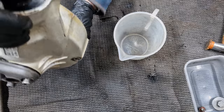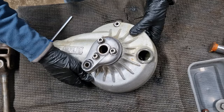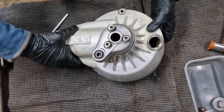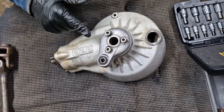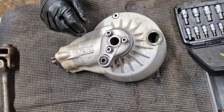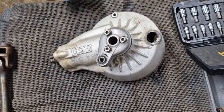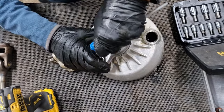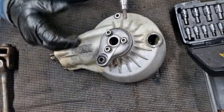Absolutely nothing coming out of there at all. To be fair, looking in there it looks a bit milky actually, now I'm taking a second look. I think I want to get this off, if nothing else just so I can get it polished up before I put it back on. I've tried with the T-wrench but they do seem quite tight, so I'll try the impact driver.